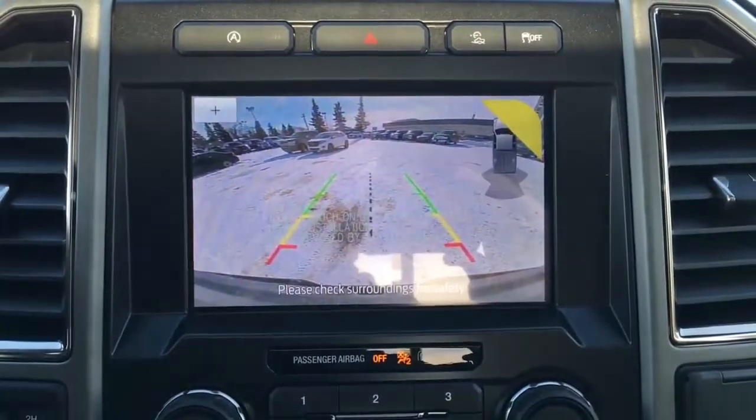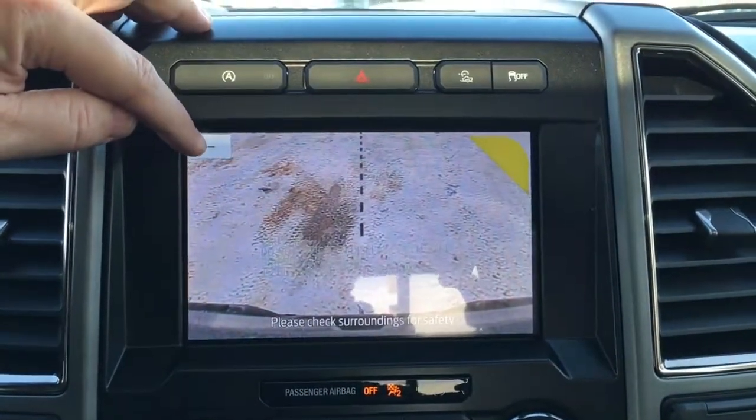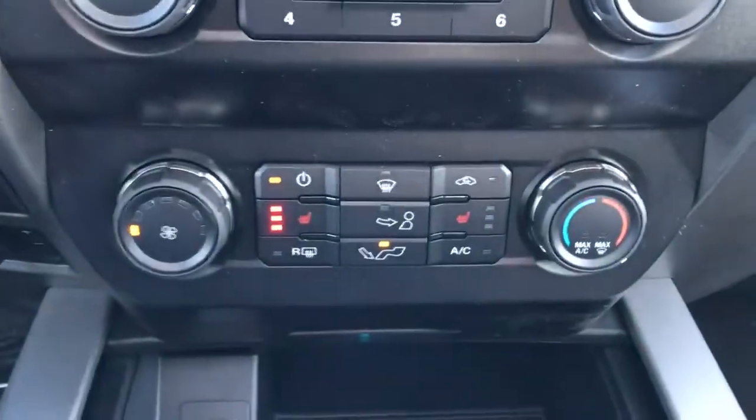In reverse there's a backup cam. Hitting this button here, it does zoom in for your trailer connection. Down below we have media controls, climate controls, and those have heated seats.